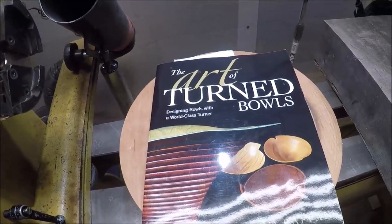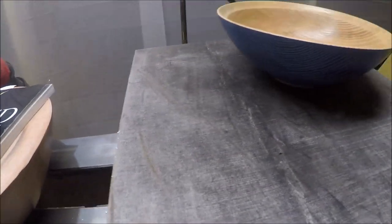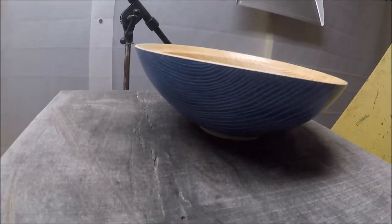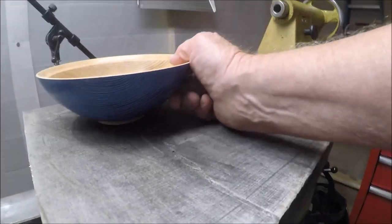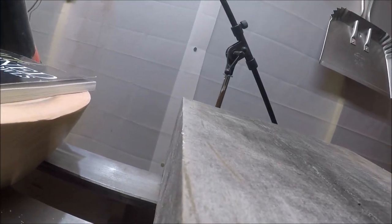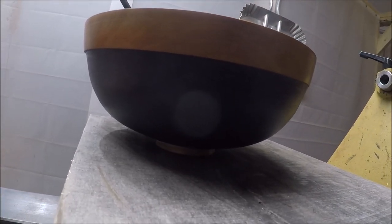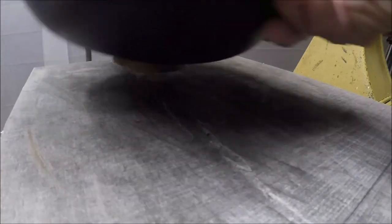I'll try to show you some bowls that I've made that I think lift off pretty well. This is a little maple bowl that I've done that has milk paint and liming wax on it. It does a pretty good job of lifting off. And then this one has milk paint on it too — it's a Bradford pear bowl and it's got a kind of narrow base but it lifts up off.